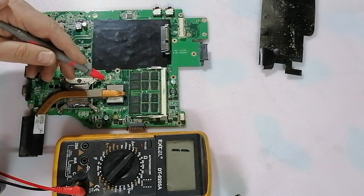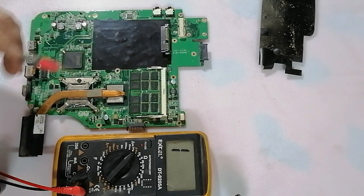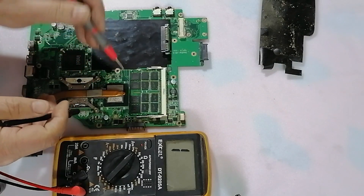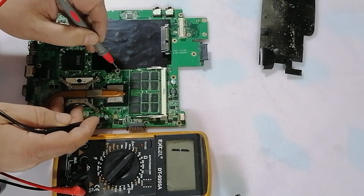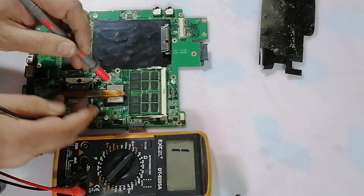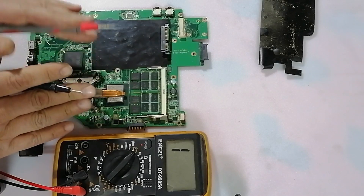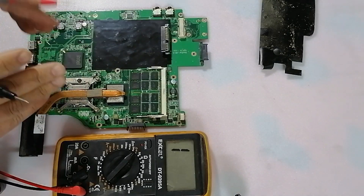The supply voltage of the VGA chip is 1.2 or 1.5 volts, something like this. So if you measure any chip and you see the resistance between ground and the VCC coil is low, that means the chip is good — it's not short, approximately.